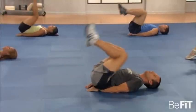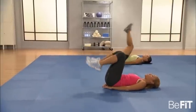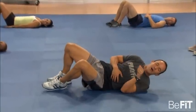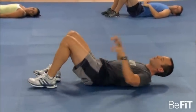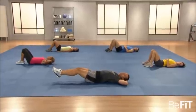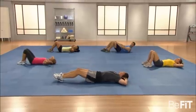Now on to the double crunch, where we put those two moves together — working the upper abs as well as the lower abs. Hands behind the head, legs extended about six inches off the floor, and you're going to crunch the body together in the middle, then extend. If you're training with Haley, your legs are staying bent, working within yourself.